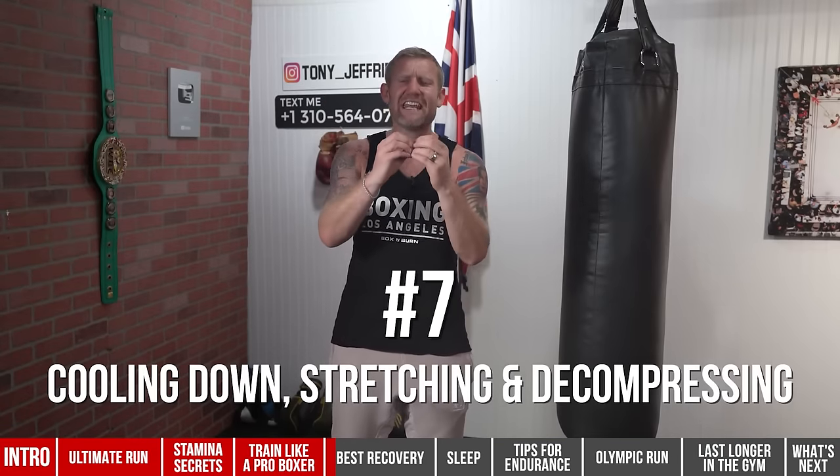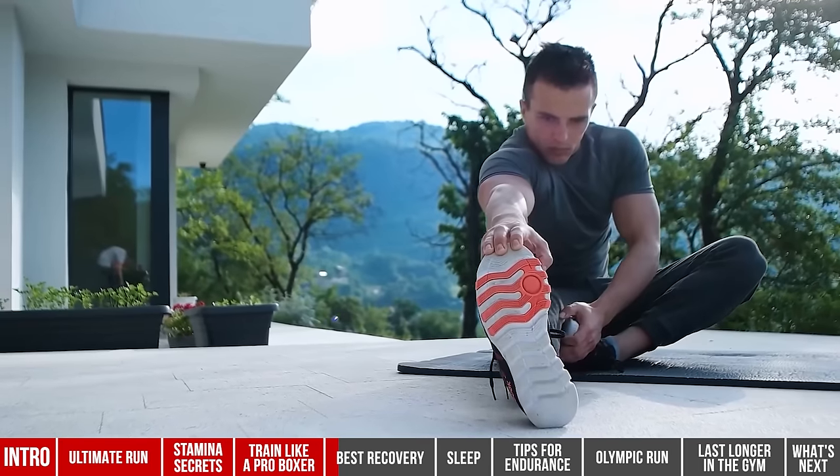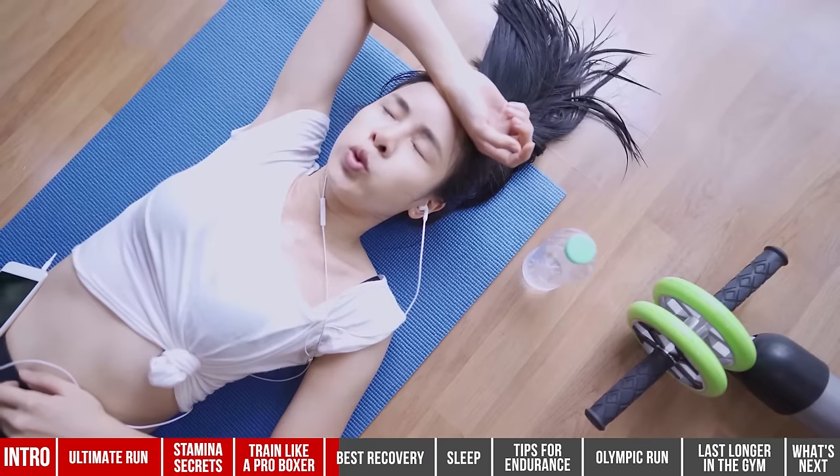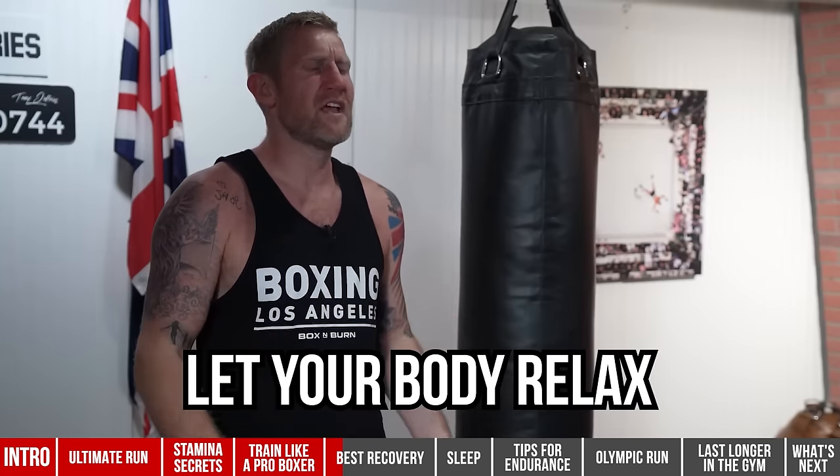Number seven: cooling down, stretching, and decompressing is key. Don't just do a little bit of stretching while texting and checking Instagram — that is wrong. You need a real cool-down with light stretching of your full body, then totally decompressing: lying down, closing your eyes, taking deep breaths, trying to get a moment of silence. Even in a busy boxing gym, just lie there with your eyes closed and breathe for a couple of minutes, letting your body decompress after that hard session.